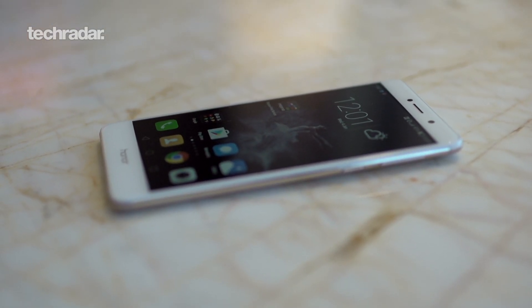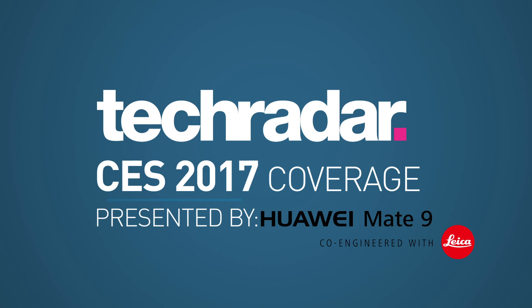So that's the new Honor 6X. If you want to see a full review, check out TechRadar.com and stay tuned for more CES 2017 coverage. Presented by Huawei Mate 9.